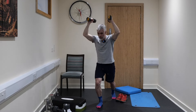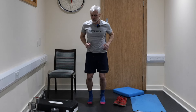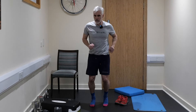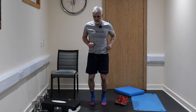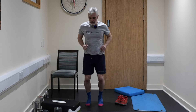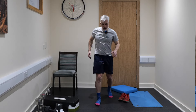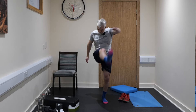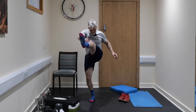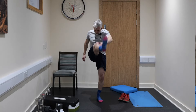Three, two, one — next exercise is jogging on the spot. Let's go — 30 seconds jogging on the spot, you've got this. Less than two minutes to go in the class and we're bang on time. 15 seconds to go. Last ten. Five, four, three, two and one. Okay — string kicks, let's go. Opposite hand to opposite leg just like that — 30 seconds on these. Nearly done, come on guys. Time is absolutely flying today, isn't it.